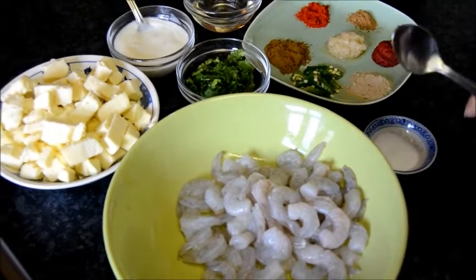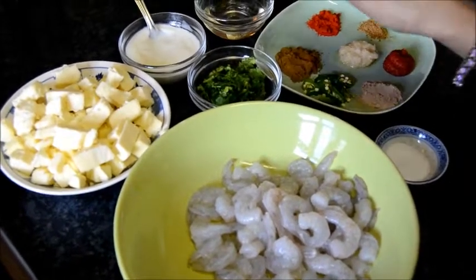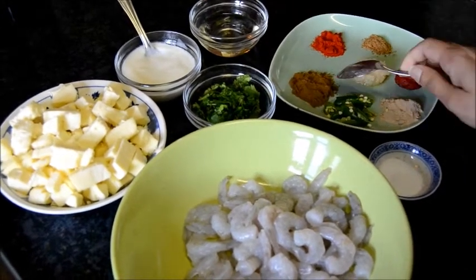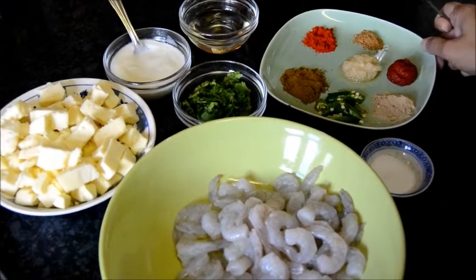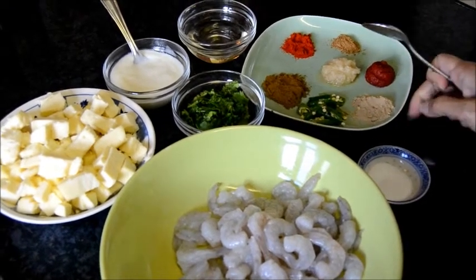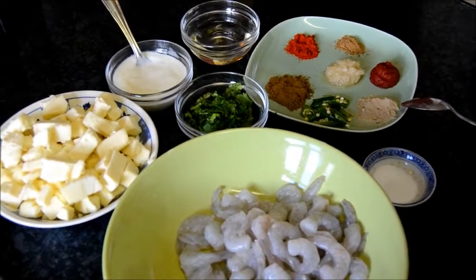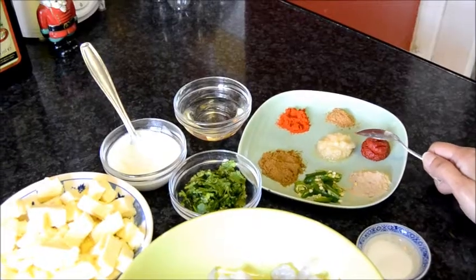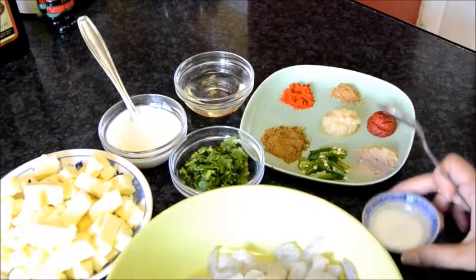To make prawn and paneer masala, I will need small prawns, diced paneer, 3 tablespoons of yogurt, oil, 2 teaspoons of cumin powder, 1 teaspoon of red chili powder, 1 teaspoon of garam masala powder, 1 teaspoon of tomato puree, 1 teaspoon of amchur powder or dried mango powder, a few chilies, 1 and a half teaspoons of garlic paste, and salt.